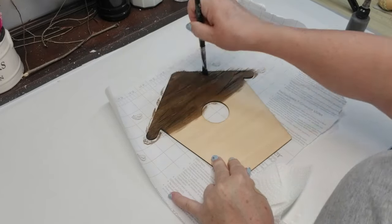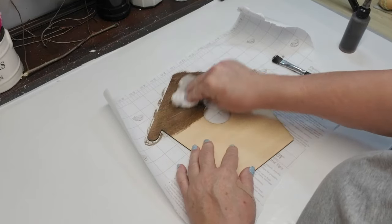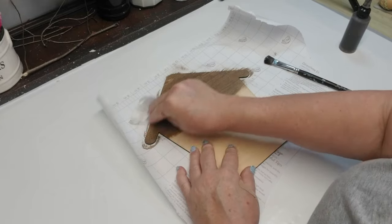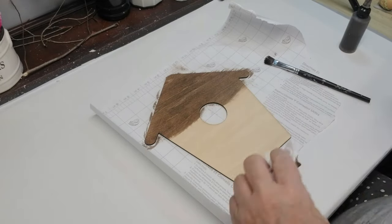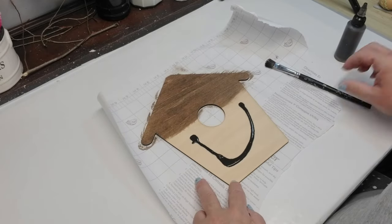I'm using this pre-made stain that I always have in a bottle. It's just a combination of water and acrylic paint in burnt umber, a little bit of gray and some black. I'm simply going to apply the stain, brush it in with the paintbrush, and then wipe off the excess with a paper towel.